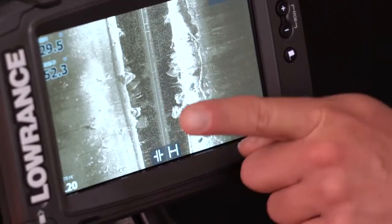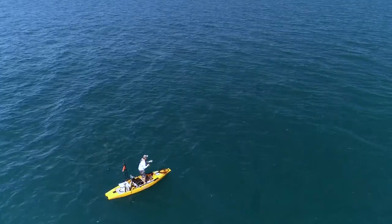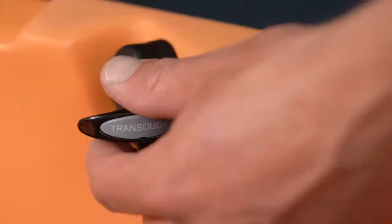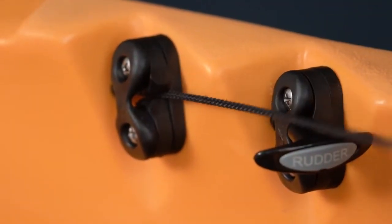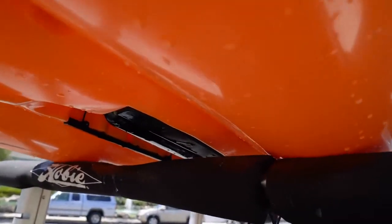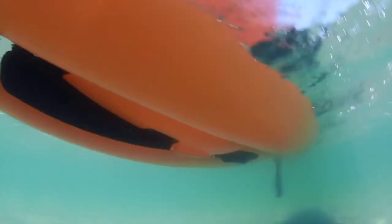The benefit to being able to drop these new high-tech transducers down below the kayak where they're completely exposed allows you to take full advantage of the technology, such as side scan, where you can see what's on either side of your kayak. We've also integrated a pulley, so when it's time to beach your kayak and transport it, you give that a pull, it'll pull the transducer up into that cavity where it's completely protected, and you can slide it into the bed of your truck or up onto your roof racks and get on your way.